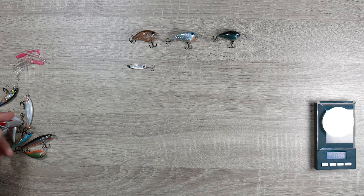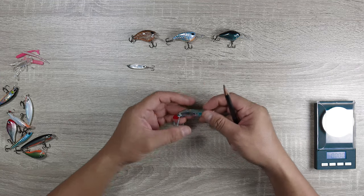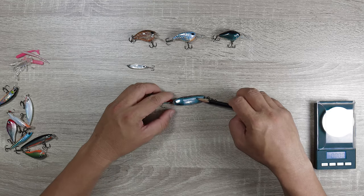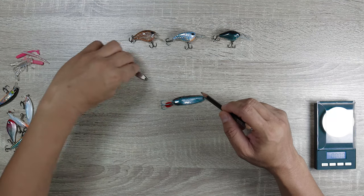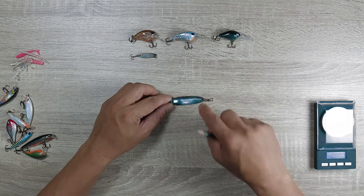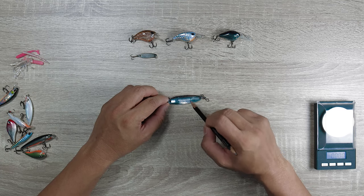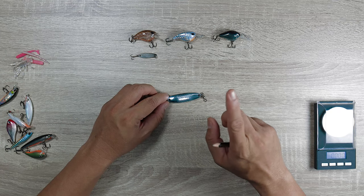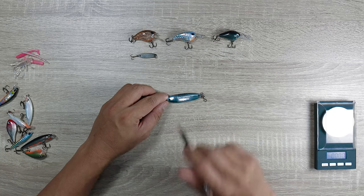Another spoon — there are smaller versions of this but I ran out of the smaller ones. This is a Crocodile, and a Crocodile is a very good lure. This is probably one of the oldest lures in my collection — I've been using it since I was a kid, and it has been catching fish for me for a really long time. The Crocodile is one of those lures that you just cast and it works on its own. You could do a fast retrieve, a slow retrieve, and it keeps on working.